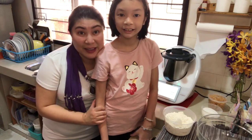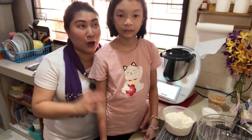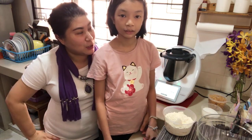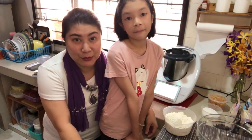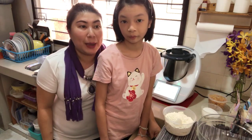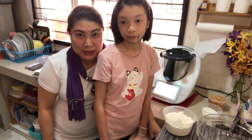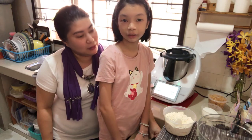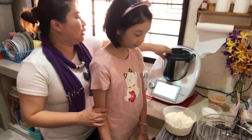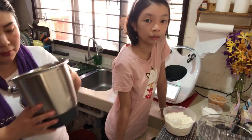Simon is choosing a recipe to cook for everyone. We have decided to make cornflakes and chocolate chip cookies. So shall we start? Yes! Okay, let's take a look at what we need.